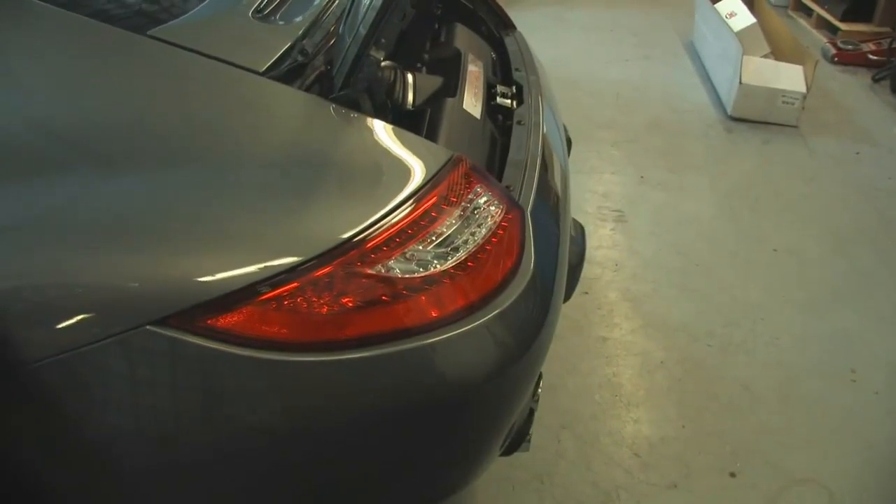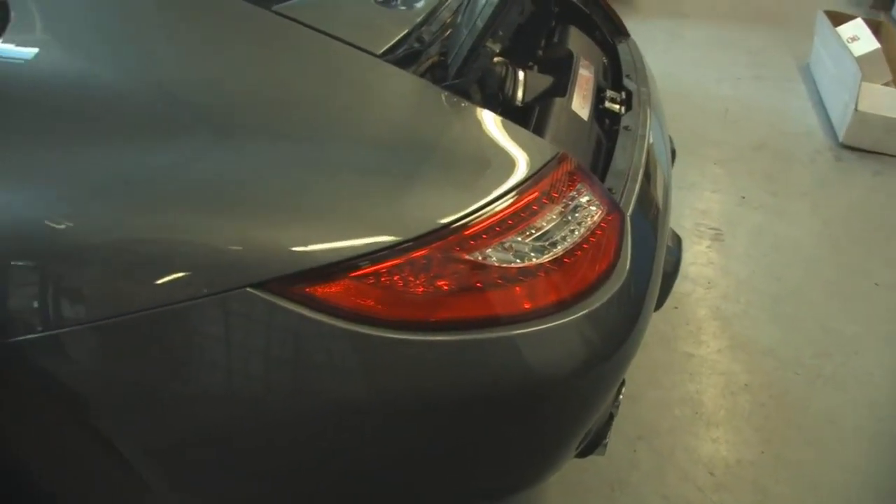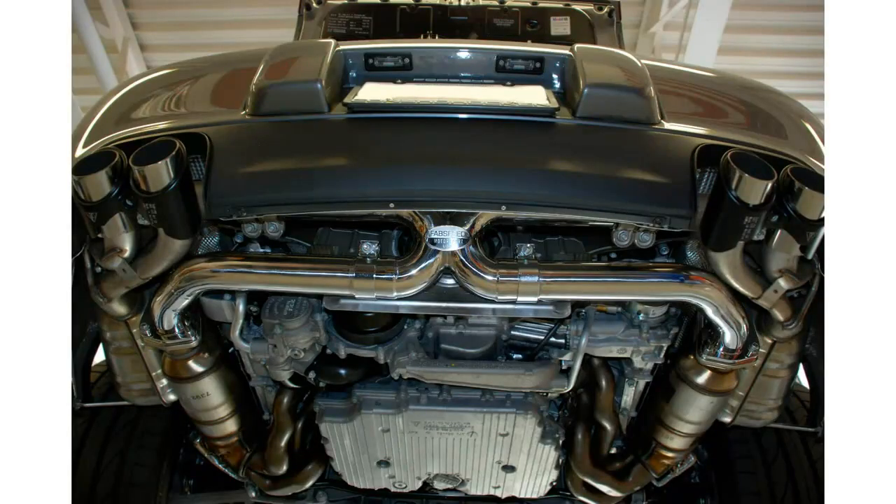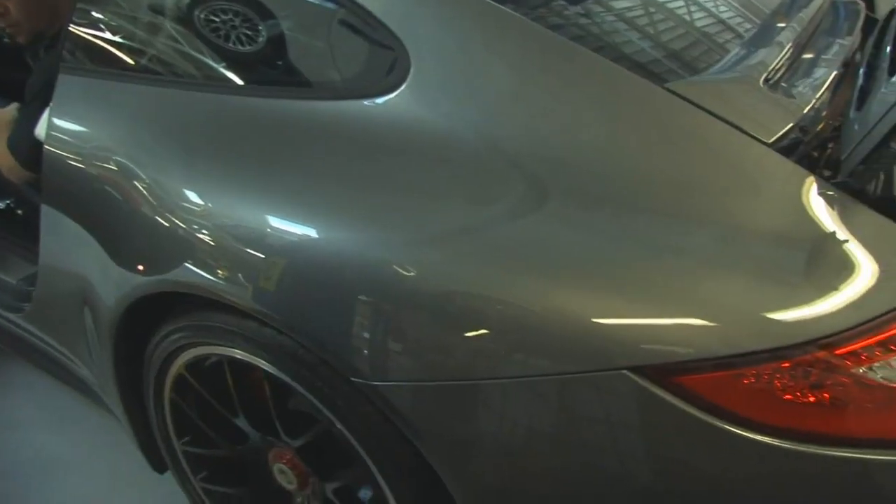Here we're back with the 2012 GTS 4. Now we have the new primary muffler bypass x pipe installed and we're going to give you a couple blips of the car with the sport button on.